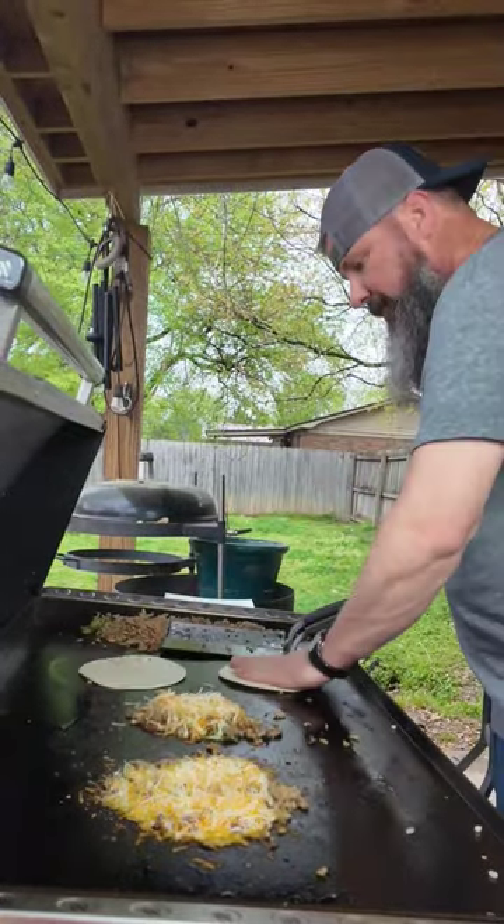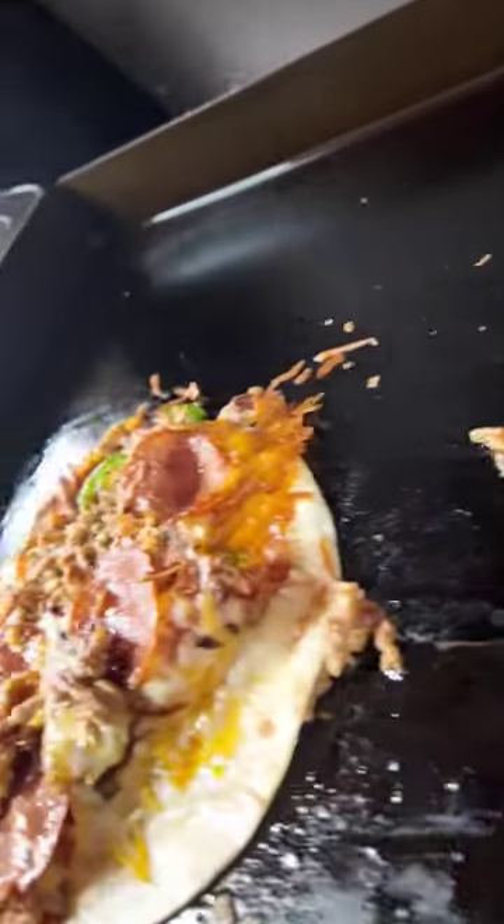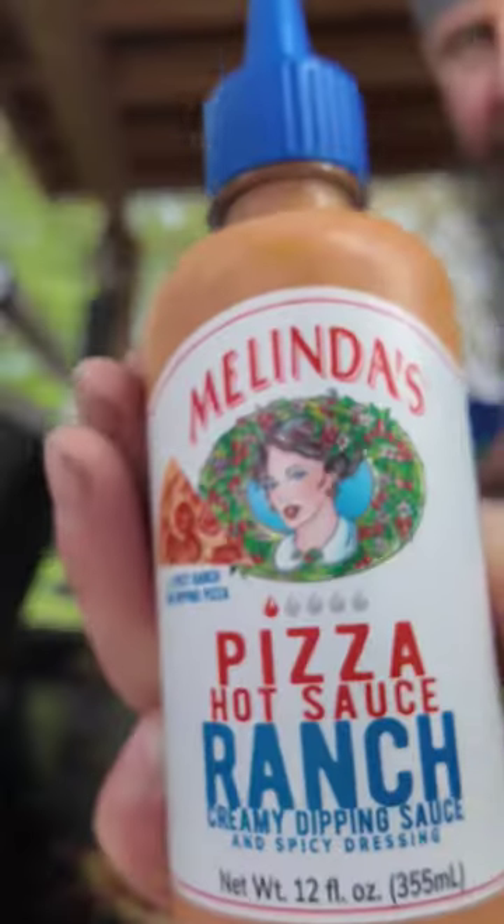Take some tortillas. I'm gonna let them tortillas get a little crispy on the bottom. Pizza Ranch right here.